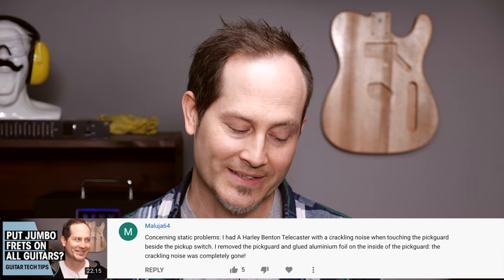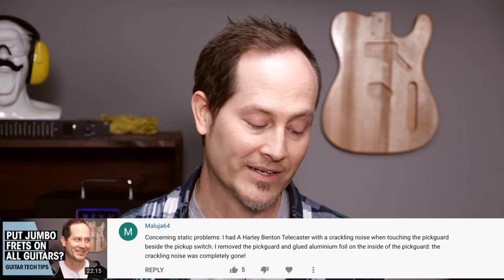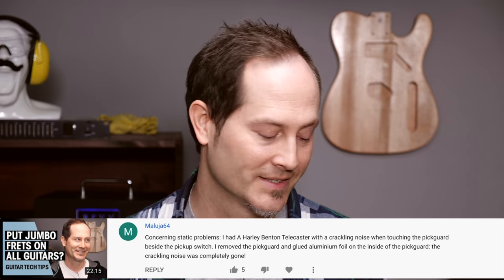Also Maluya64 wrote: 'Concerning static problems, I had a Harley Benton Telecaster with a crackling noise when touching the pickguard beside the pickup switch. I removed the pickguard and glued aluminium foil on the inside of it. The crackling noise was completely gone.' I love the idea of using aluminium foil under the pickguard because it has two functions — it helps with the crackling charging issue and also shields the electronics, helping with ground noise and all noise issues.